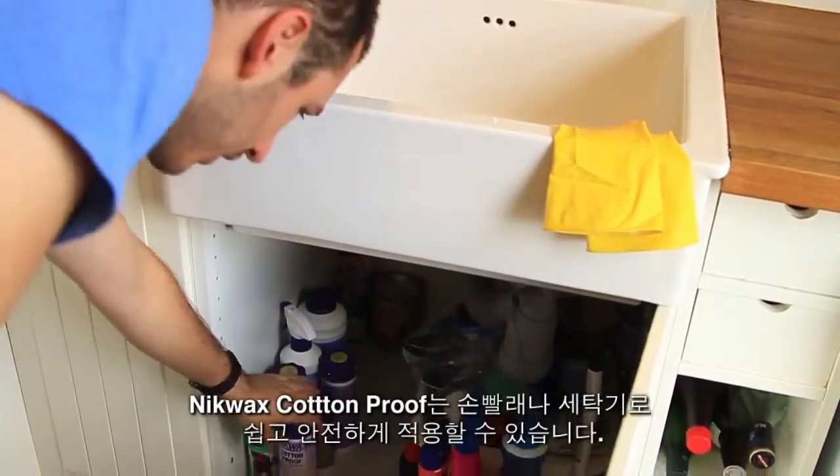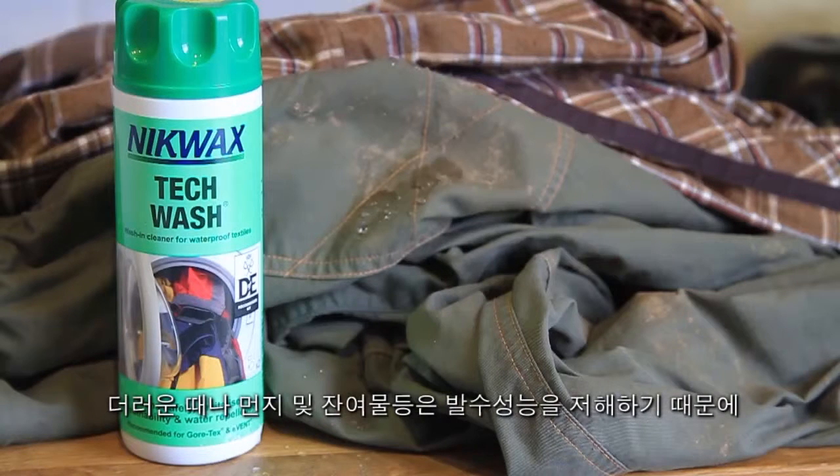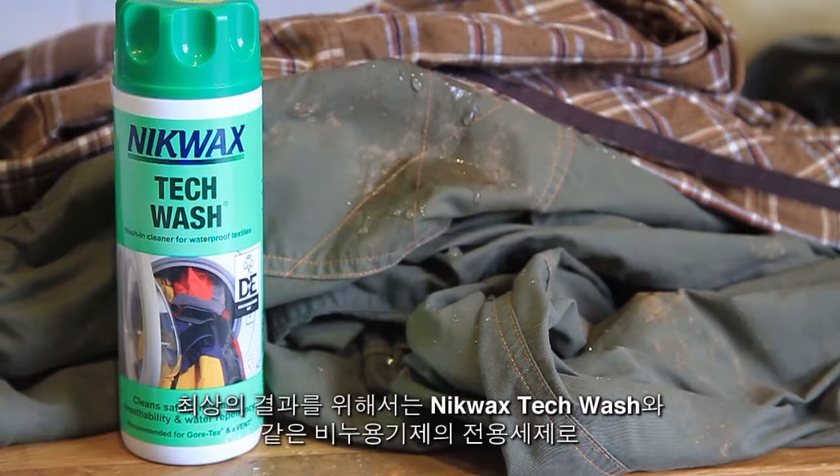Nikwax Cotton Proof is easy and safe to apply by hand or in the washing machine. Dirt and other residues can inhibit repellency, so for best results you should clean your gear first with a soap-based cleaner such as Nikwax Tech Wash.